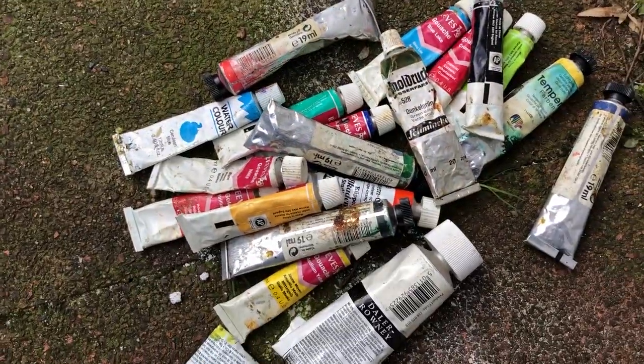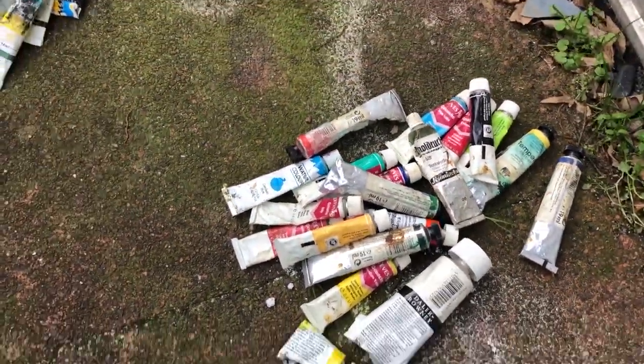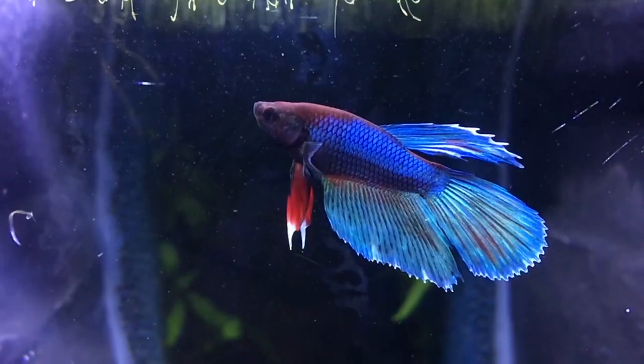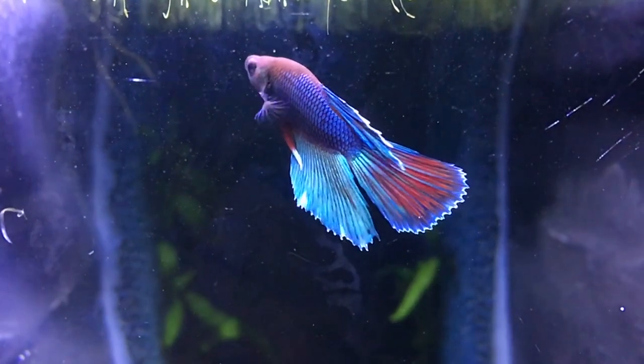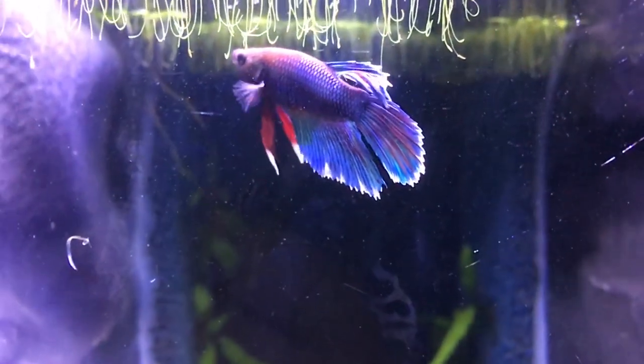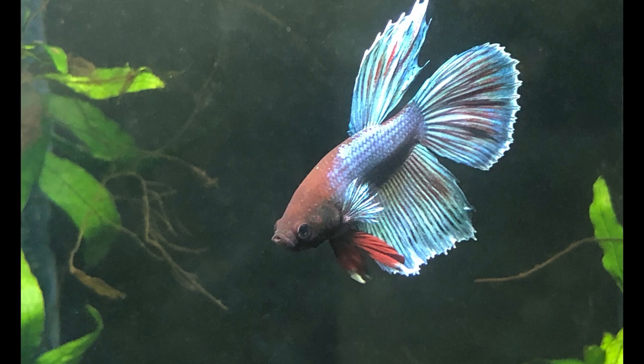I had to do some sorting and finally decided on the acrylics, which is the kind of paints I'm most familiar with. And for a motif, I chose our friend from last week. I sat down in front of his aquarium and took this nice photograph of him.